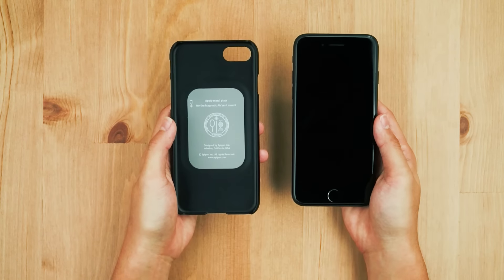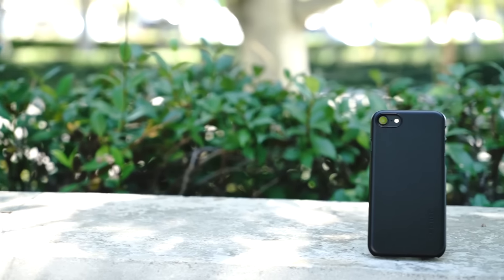Detach two corners to remove your phone and notice that the case gave little to no bulk. Thanks for joining us. Delivering quality. Spigen.